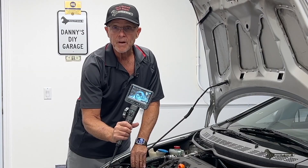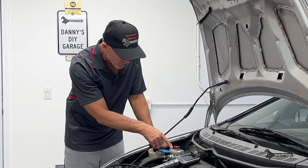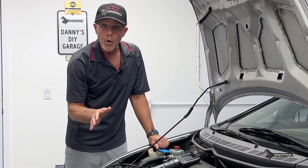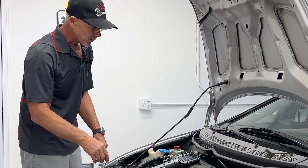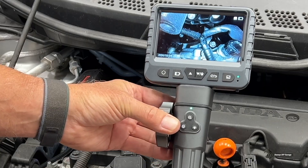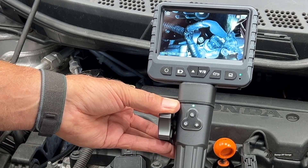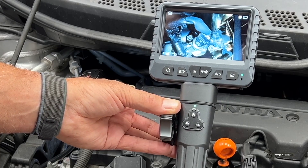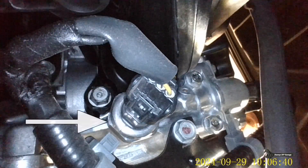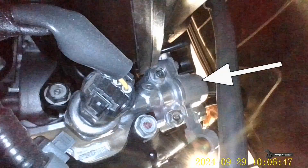The borescope also works great for finding oil leaks in your car. Down here we have our VTEC solenoid and our oil pressure switch. You can't see anything by looking down here, but these are notorious for leaking. I've got the borescope camera sitting down in this area. The oil pressure switch is right here, and the VTEC solenoid is over here. I'm going to take a video of it.